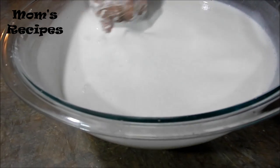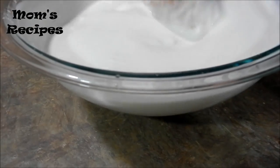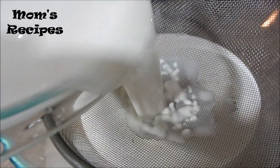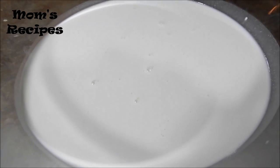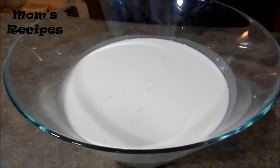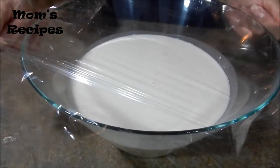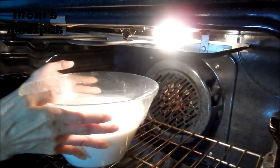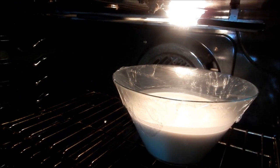Stir it until no lumps. Cover it and put in the oven, turn on the light for two hours. Let it sit in there — at least no heat, just turn on the oven light only.